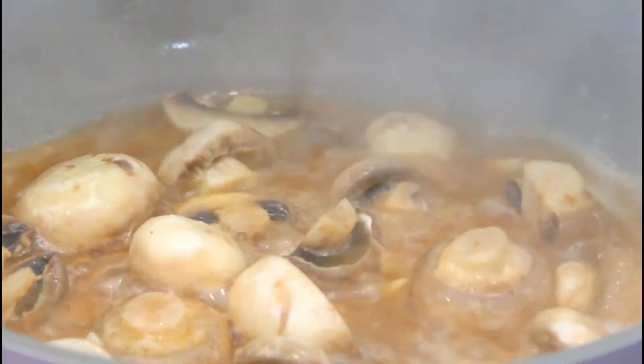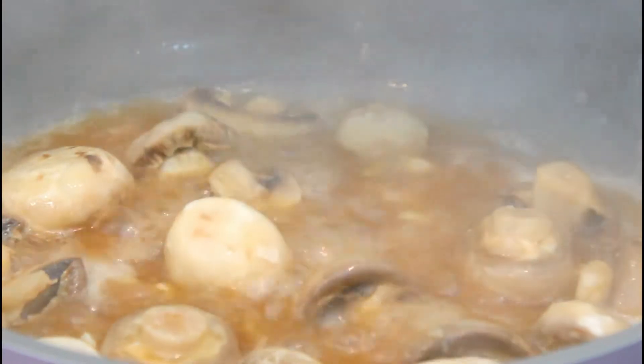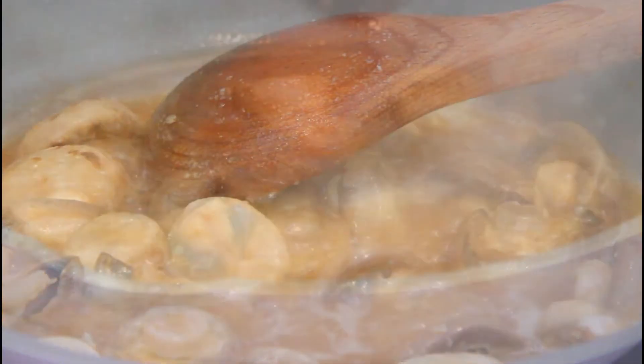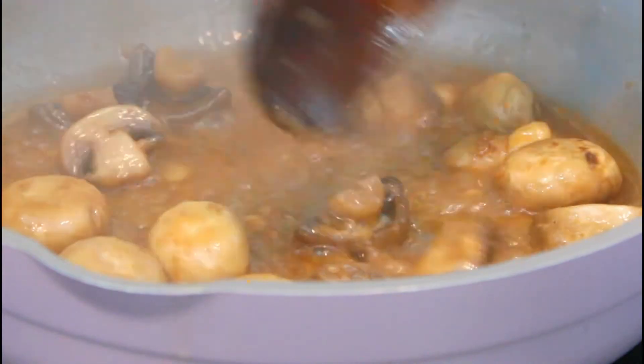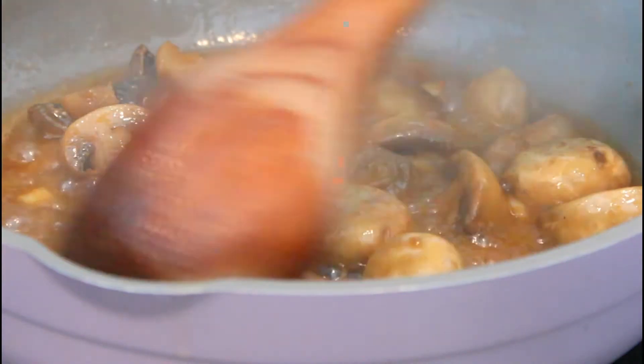It's back to a boil and I'm just going to let this cook down, maybe about 6 to 7 minutes. After 6 minutes, my mushrooms and sauce are ready.